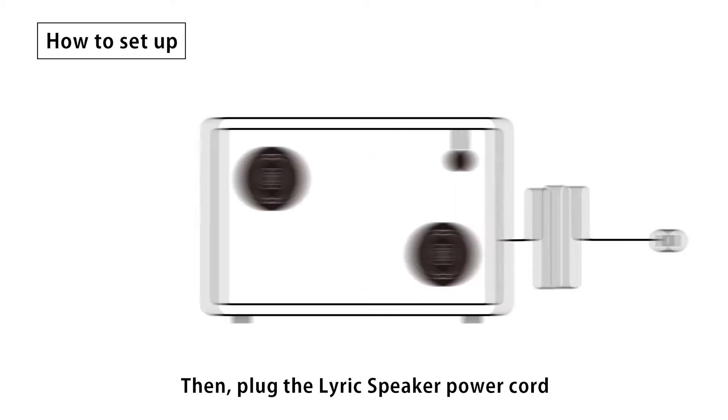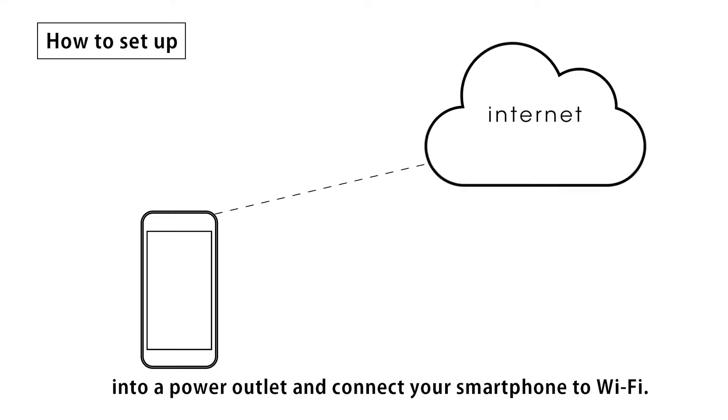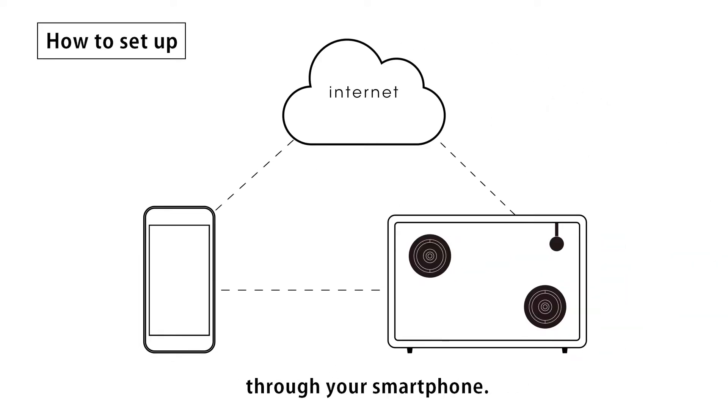Plug the LyricSpeaker power cord into a power outlet and connect your smartphone to Wi-Fi. Next, connect LyricSpeaker to Wi-Fi through your smartphone.